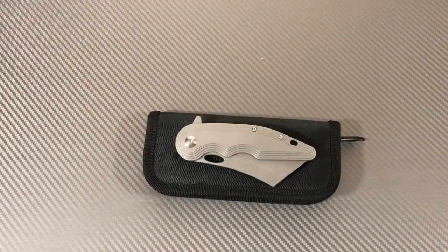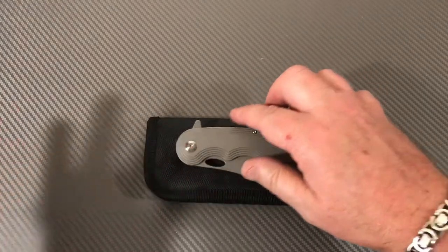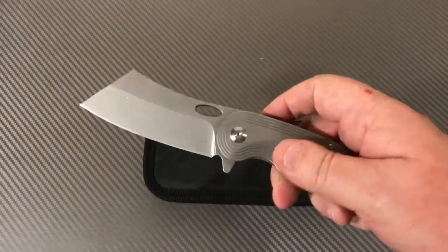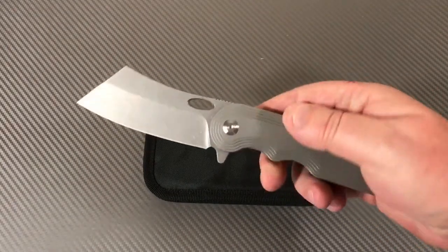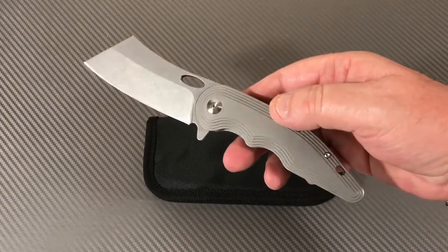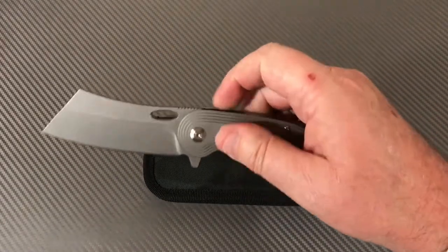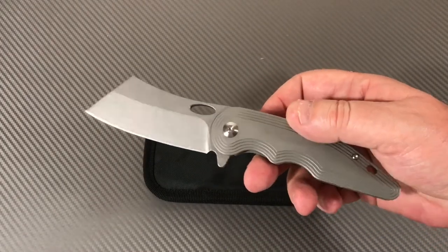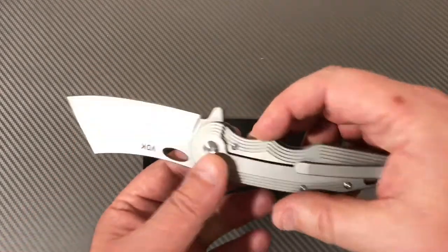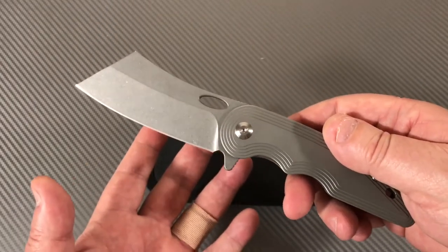Hey folks, you're on the Love Them Knives channel, LTK here. I like cleavers — cleaver knives are just a blast to me. They're so different and kind of really badass, brutal, thuggish-looking knives, especially the folding knives. I don't know why I'm drawn to them but I am, and it's not like this is the only class of knives I get into, but it's one of them.